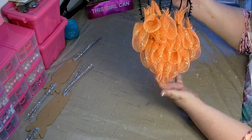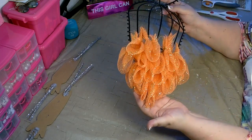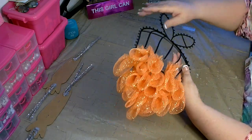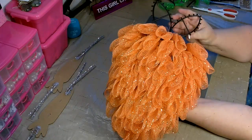This technique is a layering technique where you need to lay one petal over the other. This way it will hide the ends so you don't see the cut part of the mesh. Once you're finished with this, this is what the base will look like.